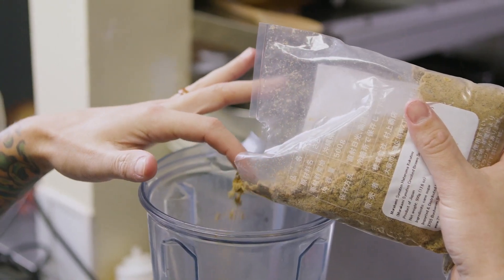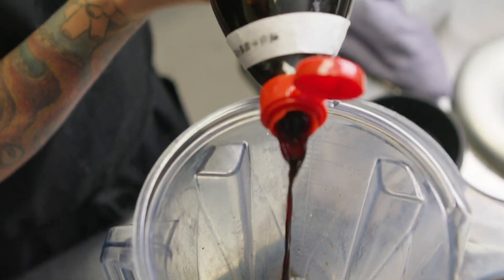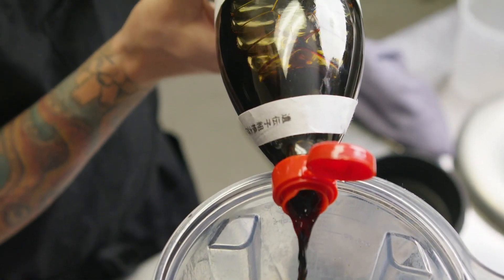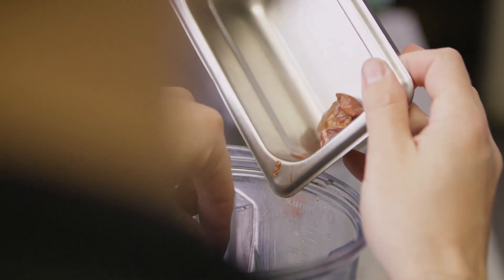The teriyaki sauce has an Okinawan brown sugar, mirin, a little bit of kinome, and a double-brewed soy sauce from Japan. It has a little bit of coffee flavor in it just from the brewing process.